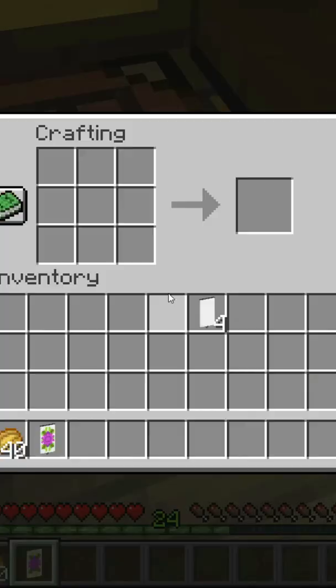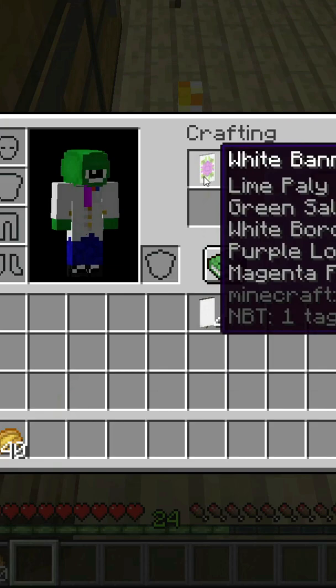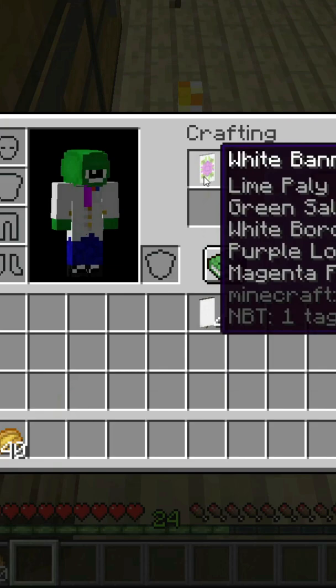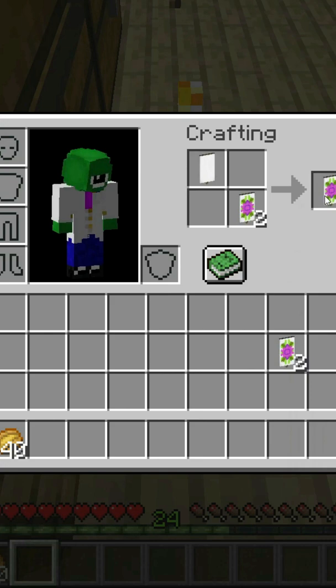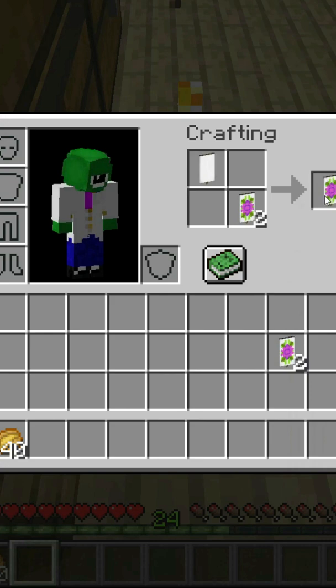Craft yourself up a bunch of banners like this. Here's a bunch of white banners, and then simply place either in the crafting table or in your crafting grid the banner you want to copy and a plain banner of the same color — so they're both white banners — and there you go. We can just copy it like that. You can basically just use this tip to get yourself literally infinite banners of the same type as long as you have a good source of wool.